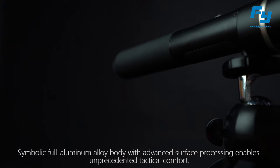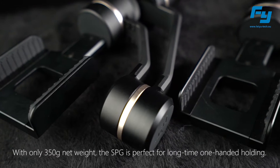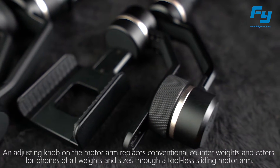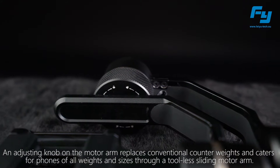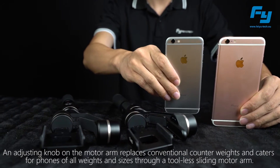The symbolic full aluminum alloy body with advanced surface processing enables unprecedented tactical comfort. With only 350 grams net weight, the SPG is perfect for long-time one-handed holding. An adjusting knob on the motor arm replaces conventional counterweights and caters for phones of all weights and sizes through a tool-less sliding motor arm.